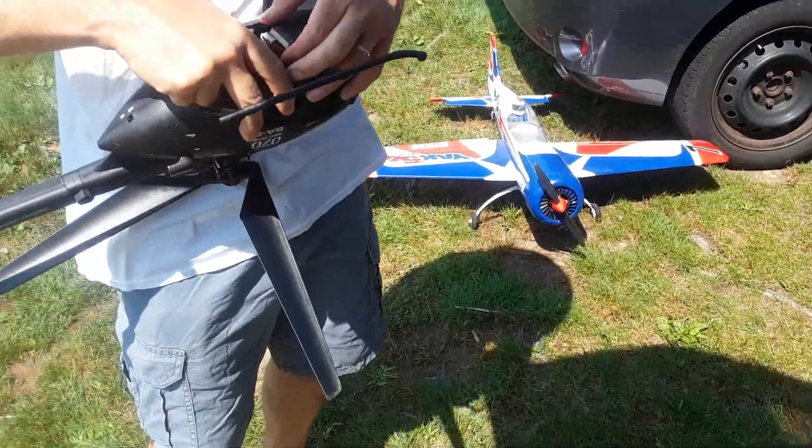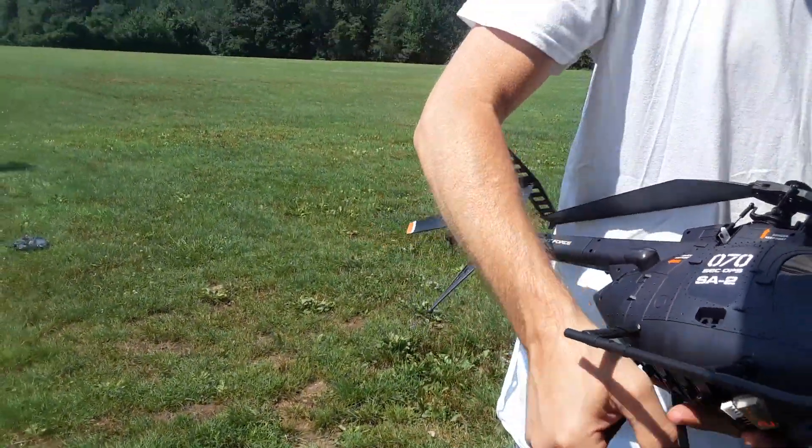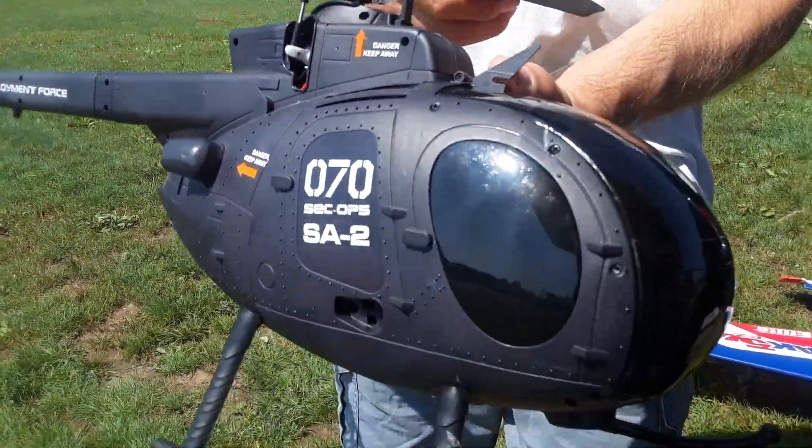Nice — hold the right side for a second. Yeah, it's got nice detail.